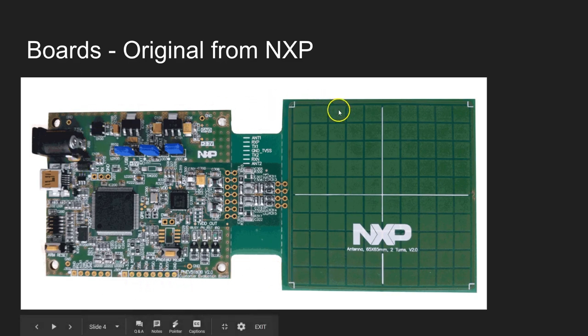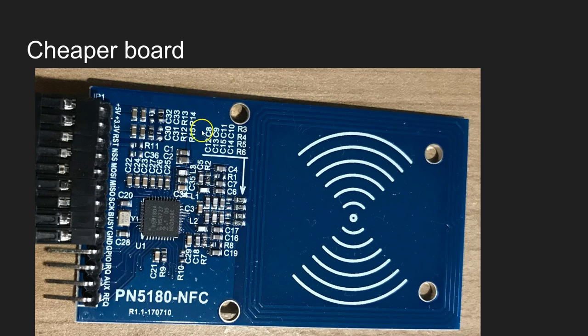I will not be using that board in this video series. What I will be using is this one — this is the cheaper board you can buy from the internet, and it looks like the RC522 board. What you can see here is just the PN5180 chip with all the additional components and the antenna. Because there is no microcontroller on the board, you have to connect this to either Arduino or any other microcontroller, and using these interface lines you can send the commands or program the chip.